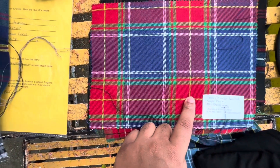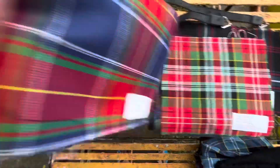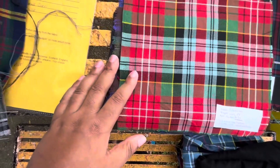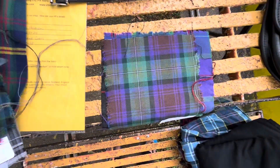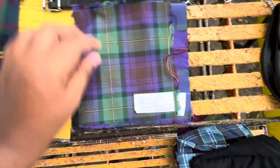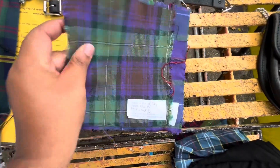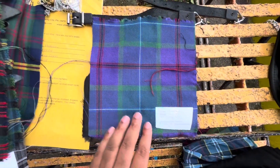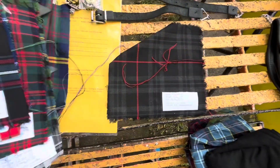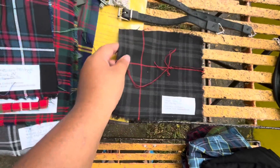Chinese Scottish tartan. Strathmore - interesting. Caledonia. American Heritage. Isle of Skye - that's a beauty right there. Albannach - I listen to their music on YouTube, really nice. And Glendor. Those are the swatches.